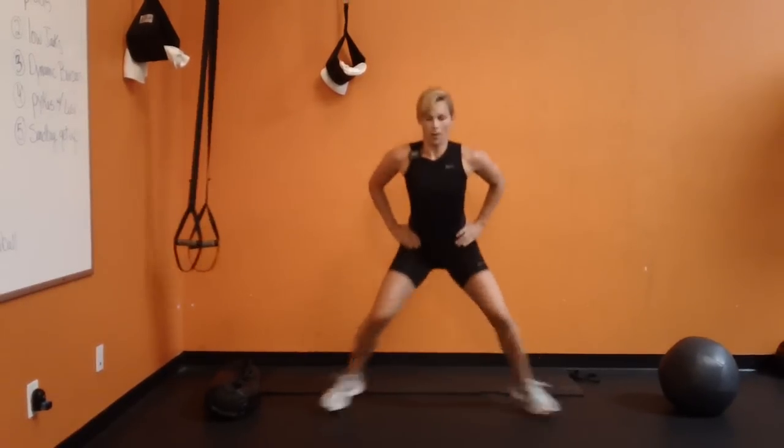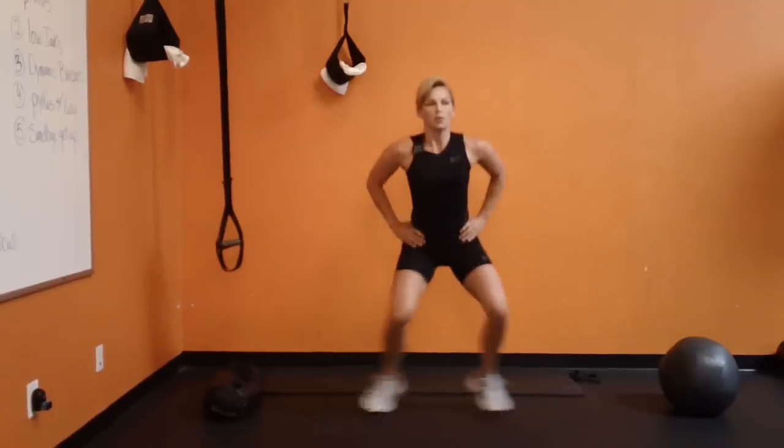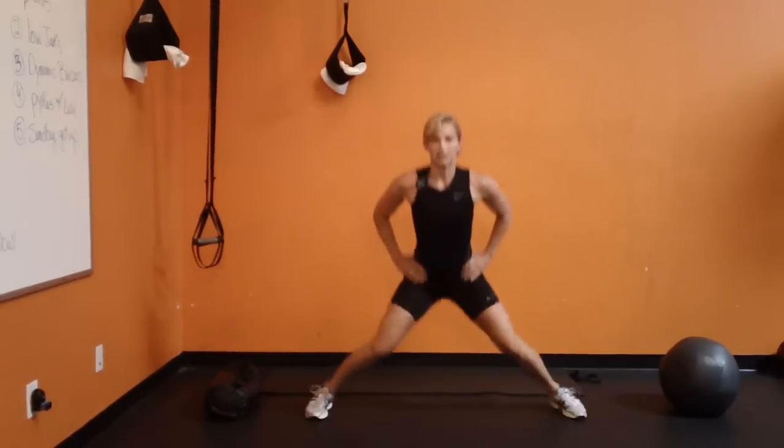Melissa is one of my spin clients and one of my instructors — she teaches spin for me.